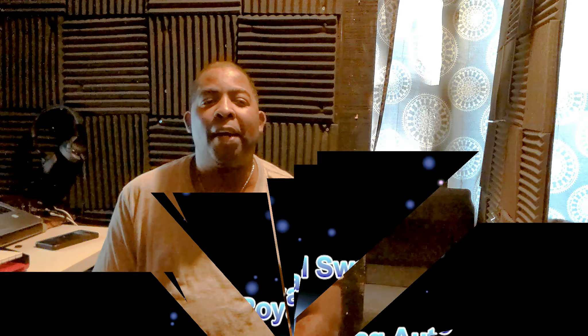Hi, welcome back to Royal Swag Auto. I know it's been a while since I uploaded a video, and I do apologize. I've been having this big problem with the PT overheating, but before I tell you about that, let me give you a quick update on the Ford Taurus.